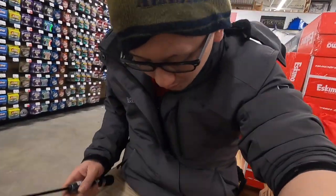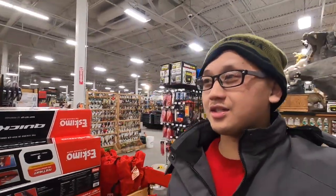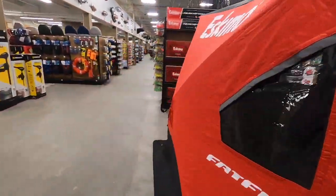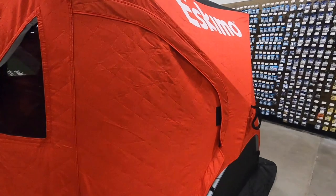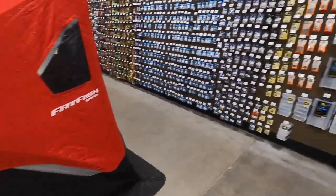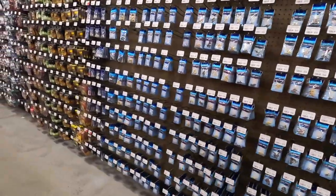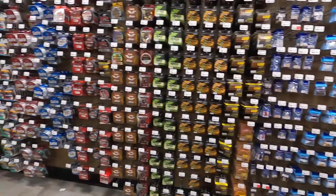These are some nice rectangular chairs — that's the type of chair you want for fishing. My mother-in-law just bought me a regular camping chair for Christmas so I'll just use that. Let's go check out the ice tent — I've never been inside one. The brand Eskimo is pretty popular; I've seen a lot of people with Eskimo. I'm assuming the door is right here but they've zip-tied it shut so we can't go in.